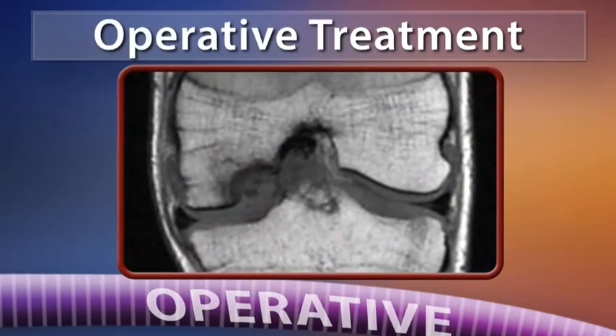In some cases, the bone and cartilage may become loose and float inside the joint. This can be painful, prevent normal movement, and even cause locking of the joint. If untreated, this may lead to long-term problems in the joint.